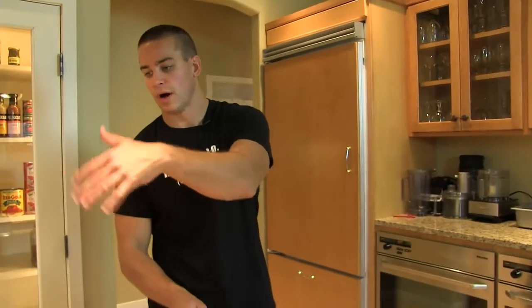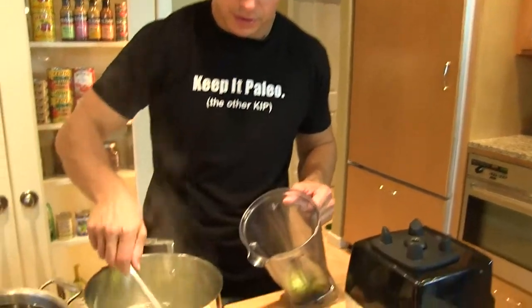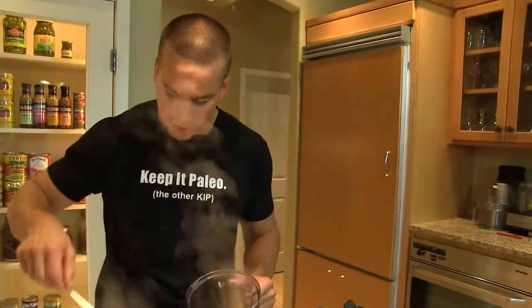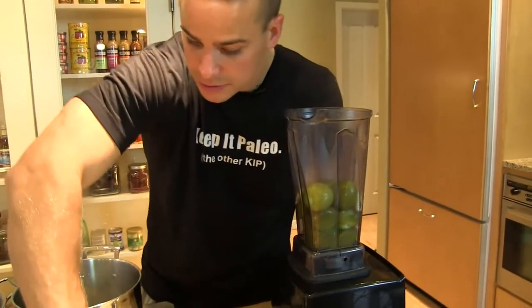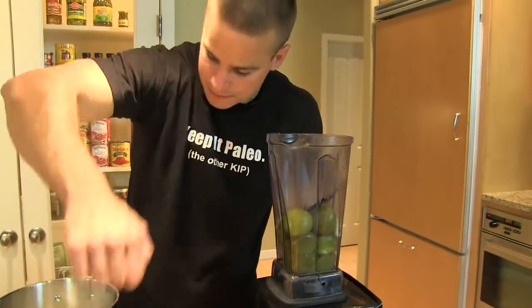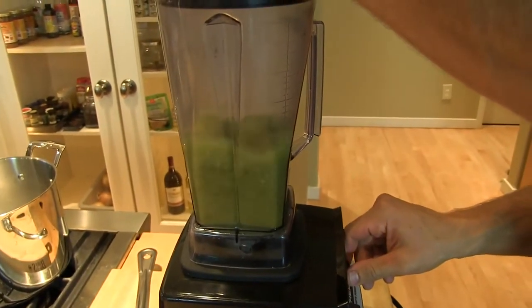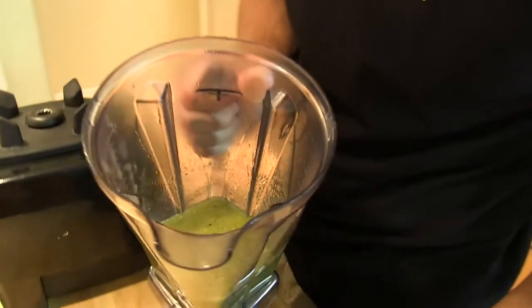We'll let these two kind of go, check in in a second. We'll cook these here — kind of turn it all green. Scoop them into a pot, get a couple of our garlic cloves in there, and here's our chile de árbol — nice and toasted.